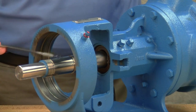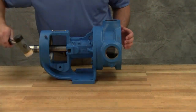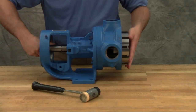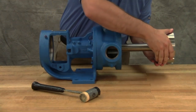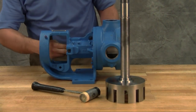Use a packing hook to take out the packing. The rotor and shaft assembly can now be removed from the pump. A soft-headed hammer may be needed to tap on the end of the shaft for removal. Take care in removing the rotor and shaft to avoid damaging the bracket bushing. Remove the packing retainer washer.